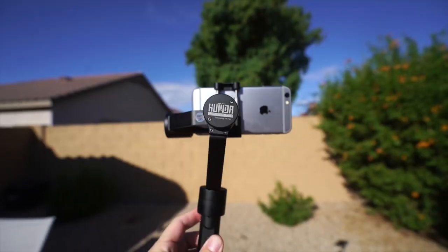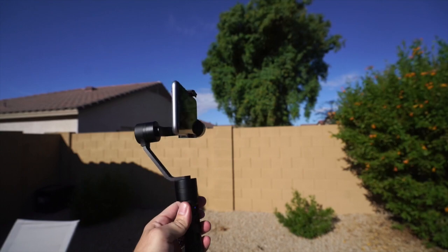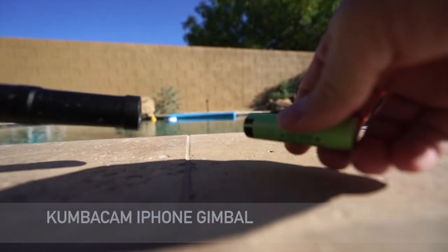And I'm recording this video with my iPhone 6 using this gimbal that allows the footage to be silky smooth, as you can see. And I'm recording, like I said, with my iPhone 6.